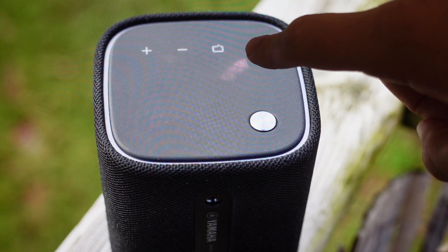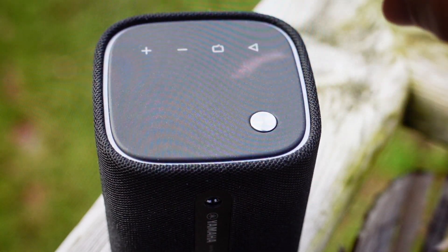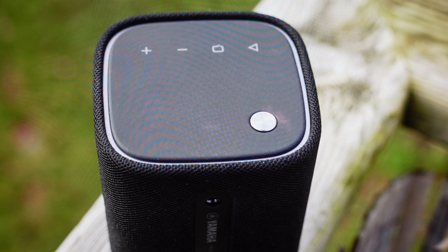So to summarize: holding the clear voice button, press the power button, and when the clear voice light flashes, press the play pause button. This will initialize the speaker back to its factory default settings. You can go ahead and turn it back on and set it up like a brand new speaker.